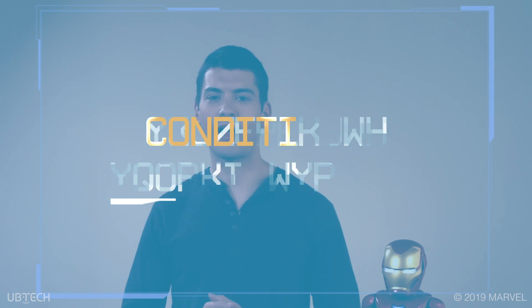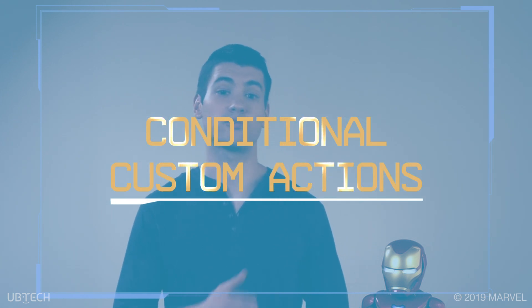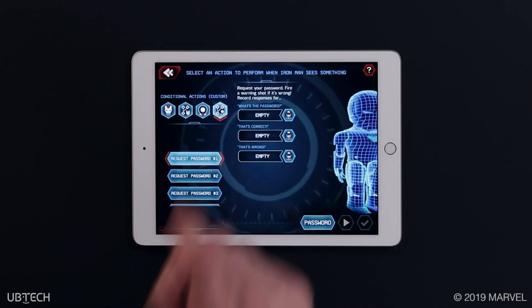And finally, the last tab is a combination of the actions we just went through. You can create your own custom actions along with custom dialogue sequences.